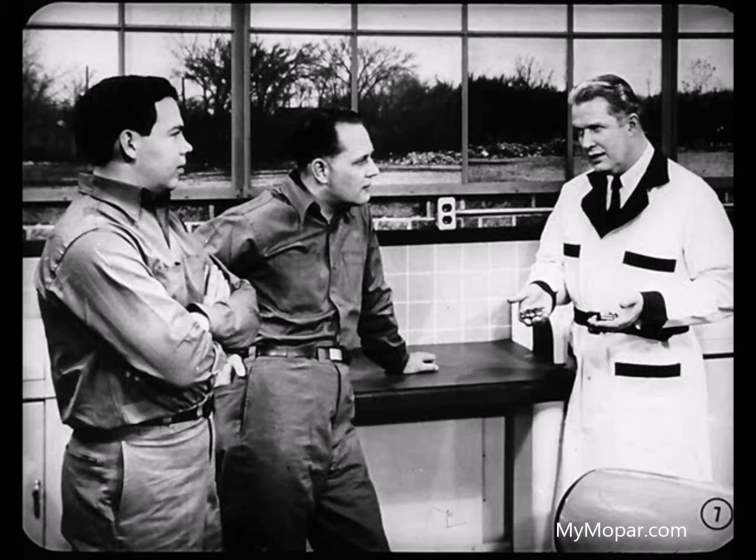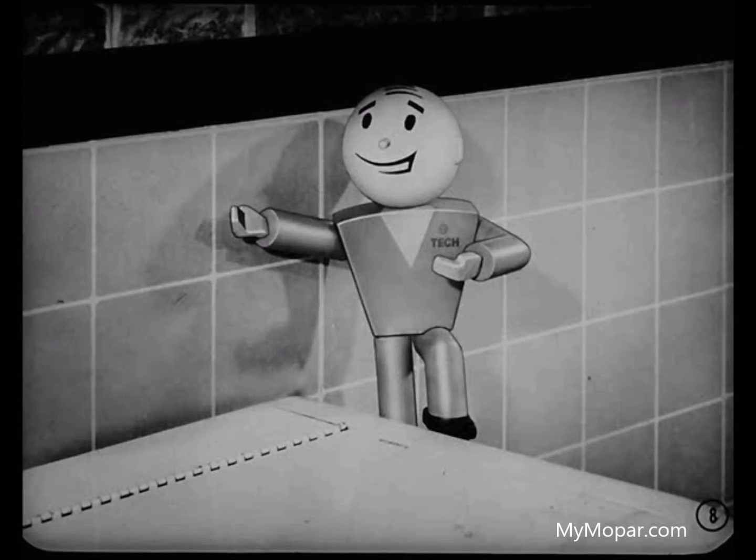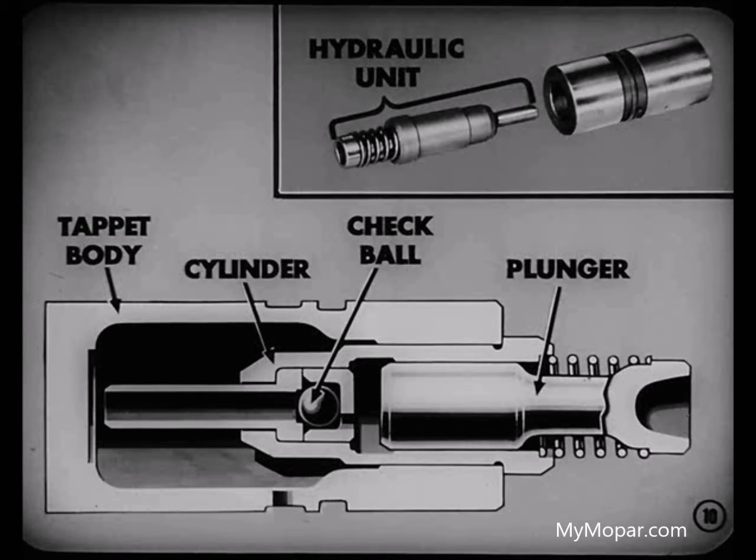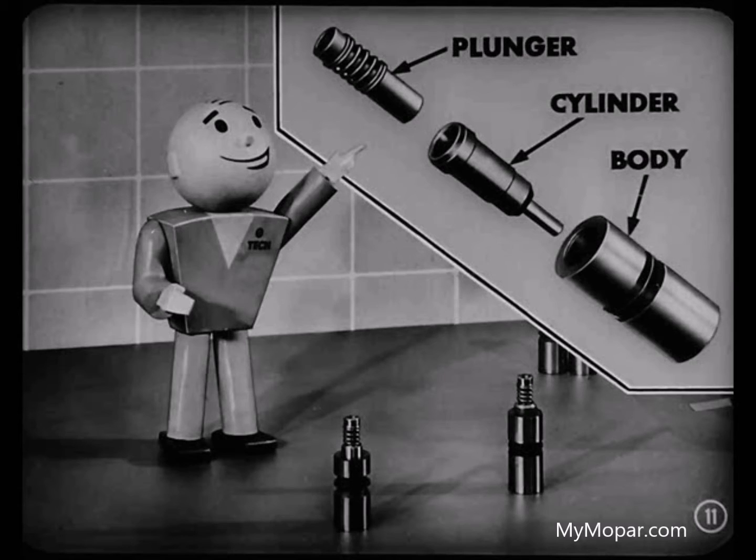Wait for me — you wouldn't talk about hydraulic tappets without having Tech on hand, would you? Sure wouldn't, Tech. I'll need you to help me explain the different types of hydraulic tappets used in our V8 engines. This one is used in the Chrysler Firepower engines; a similar type is used in the DeSoto Fire Dome engines. This is known as a replaceable unit type tappet. The plunger and cylinder with a check ball, which make up the hydraulic unit, can be replaced as an assembly in the tappet body.